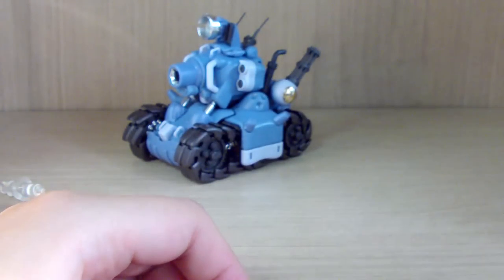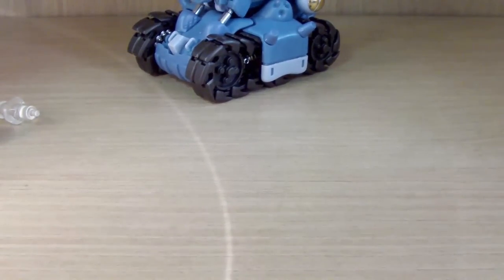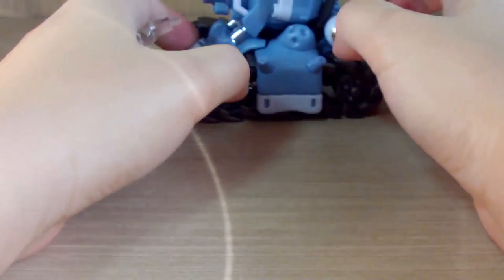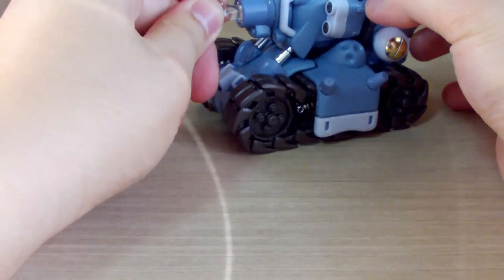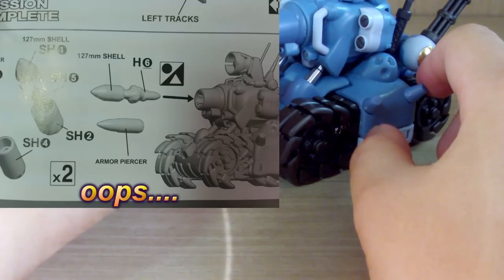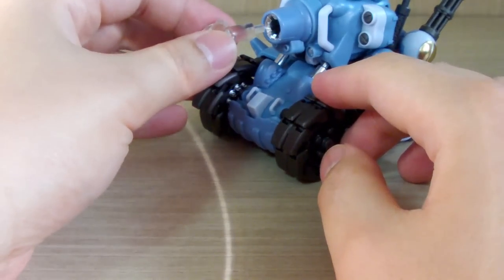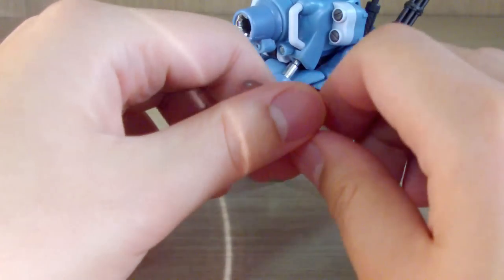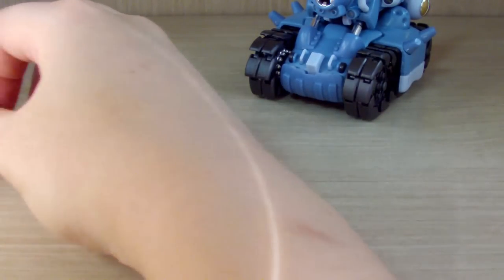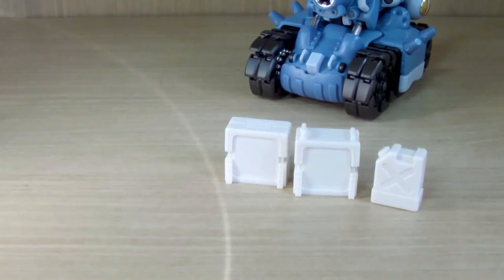There's an effect part you can plug into the barrel to make it look like it's firing. The manual wasn't entirely clear on this, but that's the general idea of how it's supposed to work.